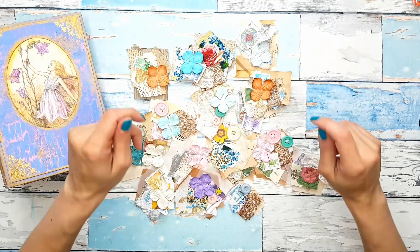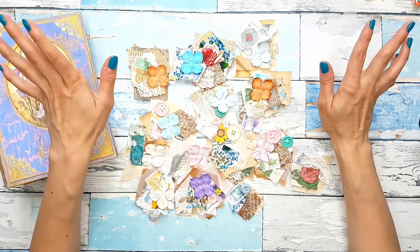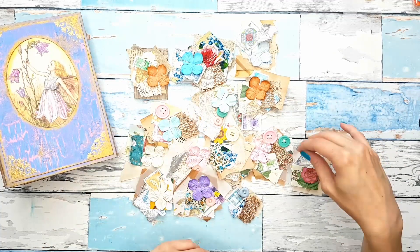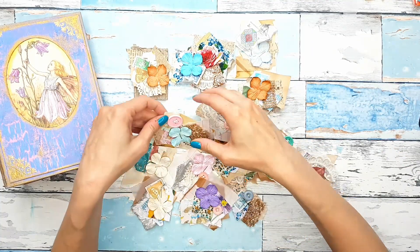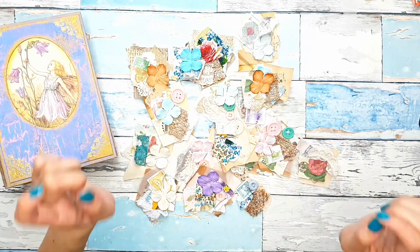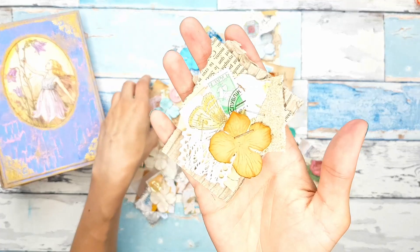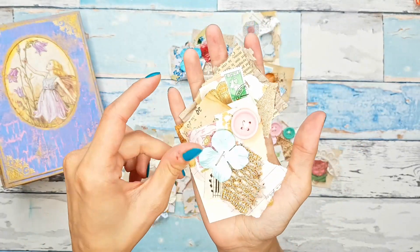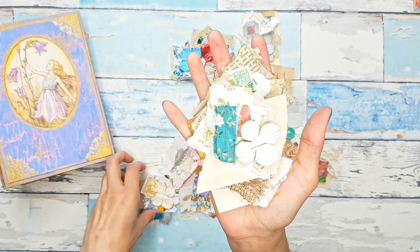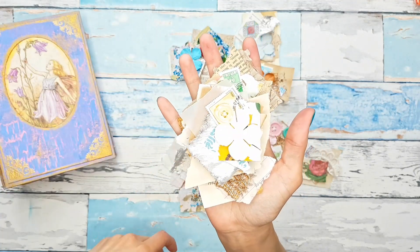Okay guys, all done. It took me a little while — it was quite difficult to sew through with my needle through all of these layers. But I am super happy with the result. Let me quickly show you some of these, how they turned out. I really like them.